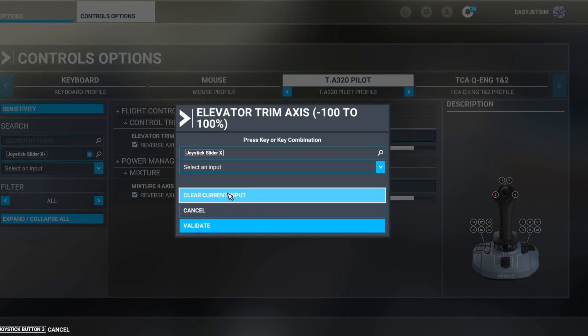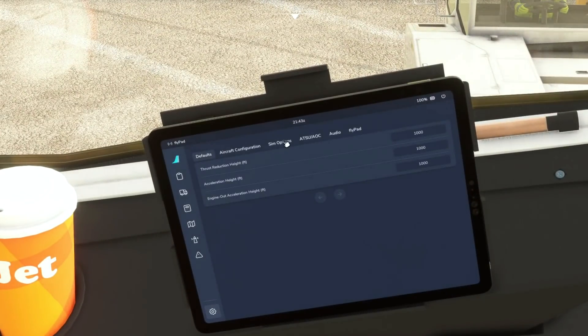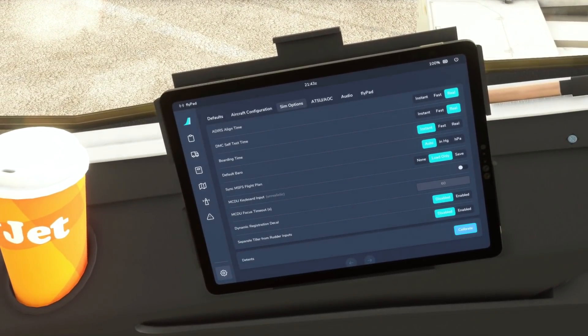Once we have set this new axis up and it's all ready to go, we need to go into the tablet — the EFB in the aircraft — and actually turn this new feature on. Come down to the cogwheel, go to sim options, and right down at the bottom there is the option to separate the tiller from the rudder. Let's go ahead and enable that and we should be set to go.